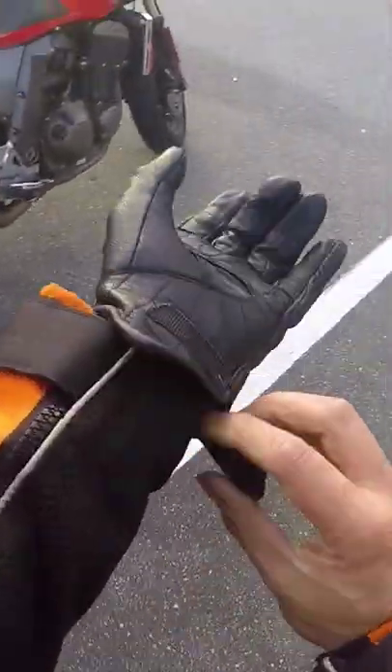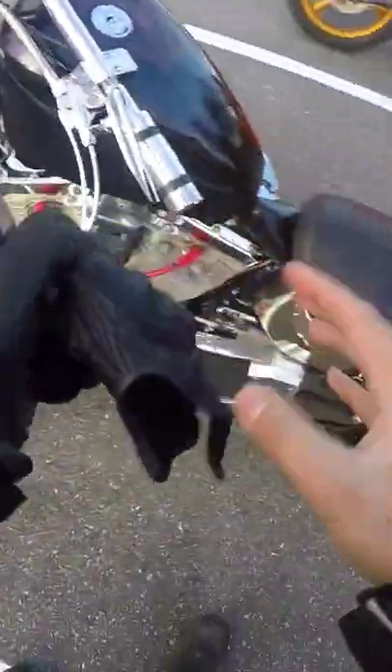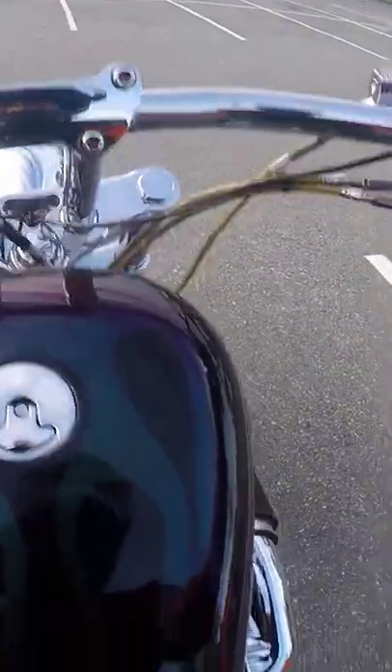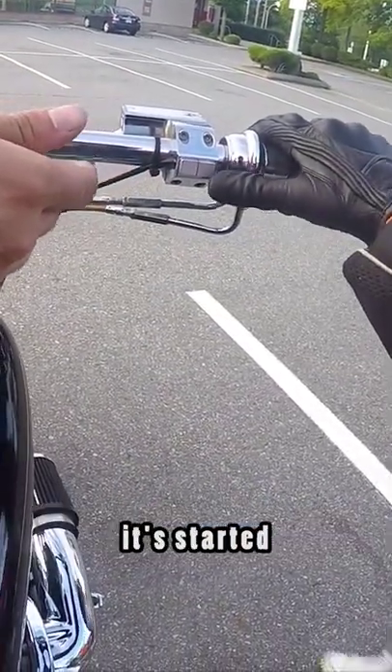Colin has graciously let me try out his bike. This monster is 1,500 cc's. I don't know what I'm looking at — I think normal clutch, horn, and these are both starters, so don't touch it after it's started.